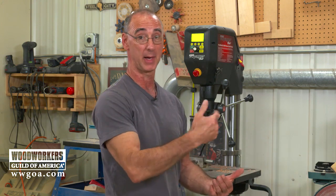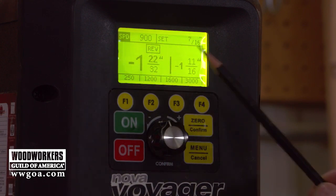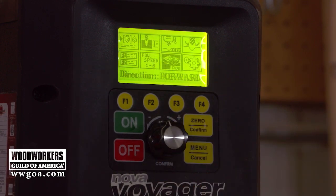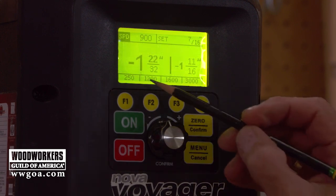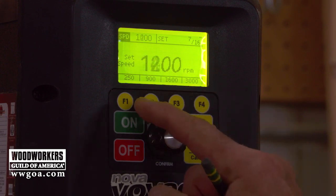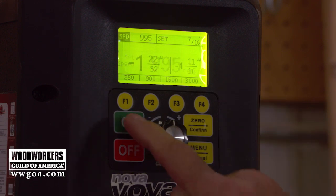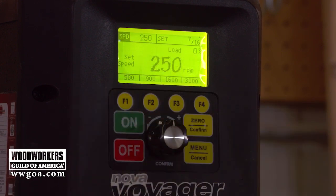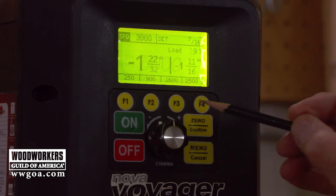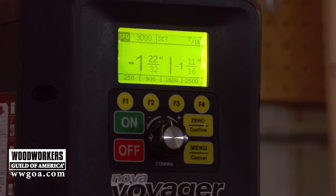Let me walk you through some other functions visible on the display. You can see REV — you can run the drill press in reverse right from the menu, and of course turn it off. You can also change speed by turning the dial: turning it normally makes large changes, pressing the dial in and turning makes finer changes. Like buttons on a radio, you can also use presets, and those presets can be edited within the menu so you can put in your own favorite numbers.